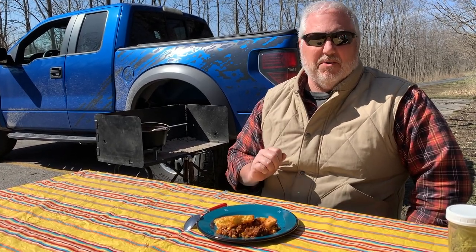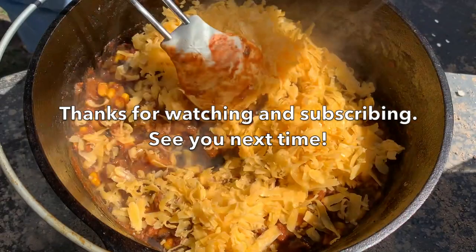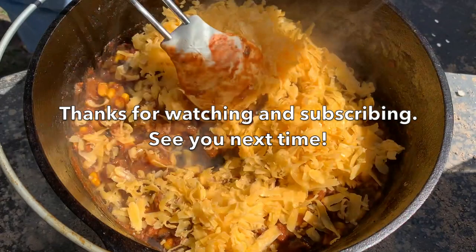Thanks again for watching, and thanks to all of our subscribers — we really appreciate it and we're glad you find the content interesting. Stick with us because on the next episode of Classic Campfire Cuisine, we're going to make a doozy of a classic recipe. Please hit the subscribe button. Take care, we'll see you next time. I'm going to dig in!